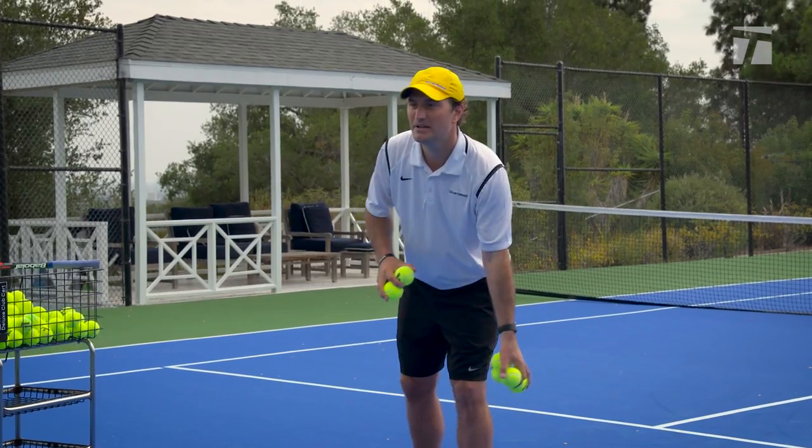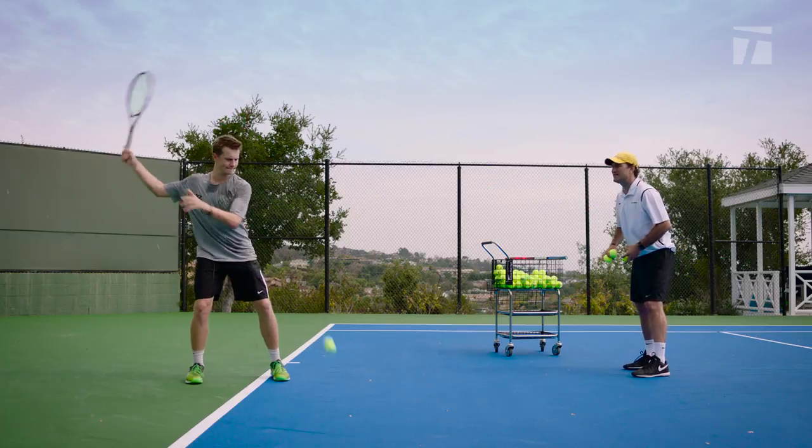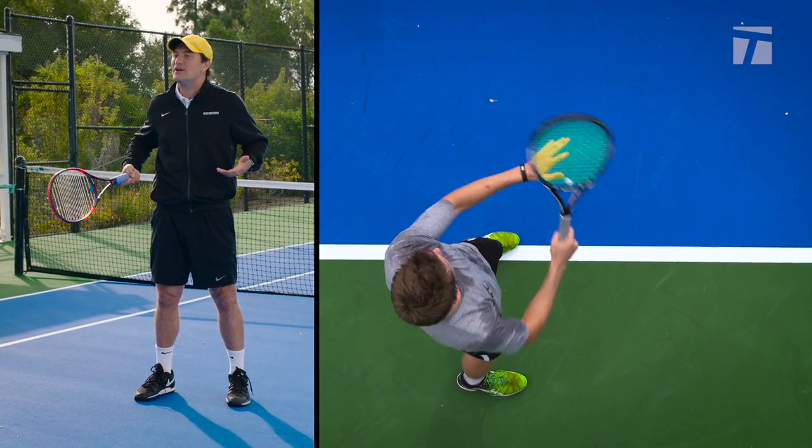Kayla, we're gonna hit some forehands — I'm gonna feed, let's see how it looks. I see a lot of hands here, big swing. A lot of players are trying to create power from their hands, just swinging so hard, but the reality is that power should be coming from the ground up.